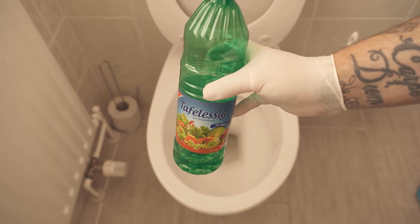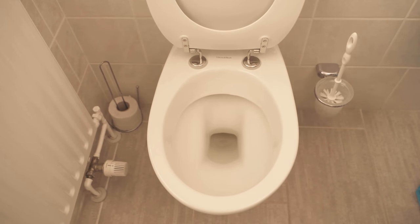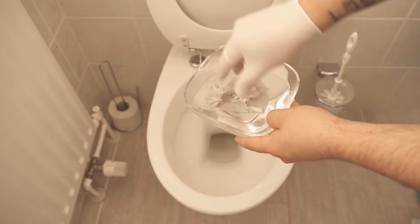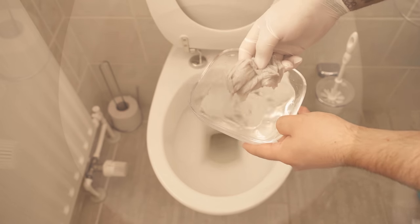First I put vinegar in a bowl. Then I take toilet paper and dip it into the mixture so that the toilet paper soaks up the vinegar. Vinegar is a wonderful lime scale as well as urine scale remover.